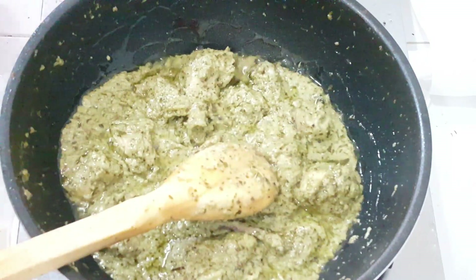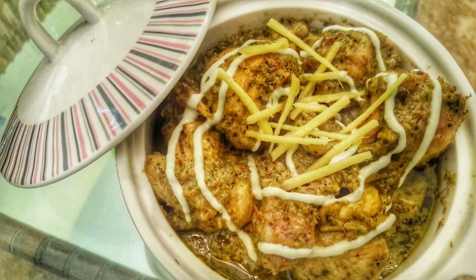You can see that our chicken is ready and it is very tasty. Trust me, once you make it, you will make it again. Please give me feedback, subscribe to my channel, and remember to leave comments.